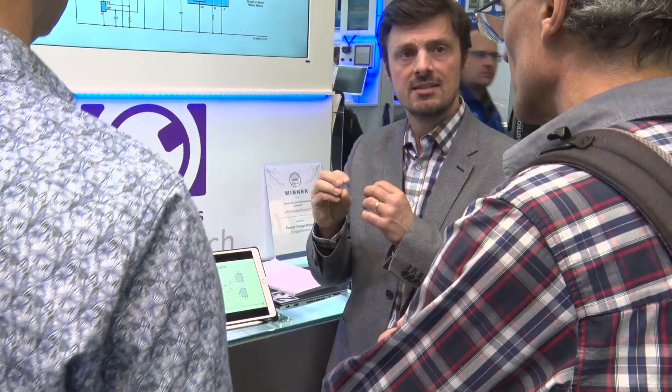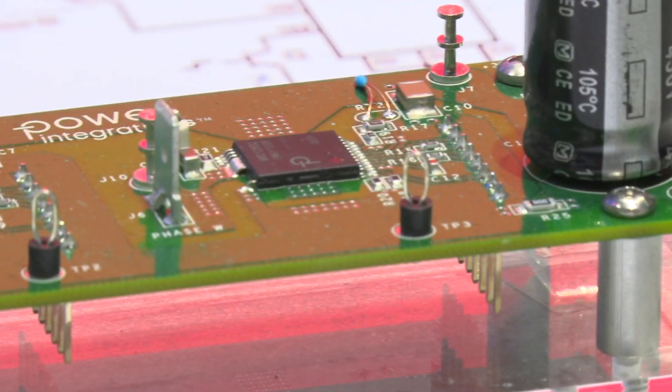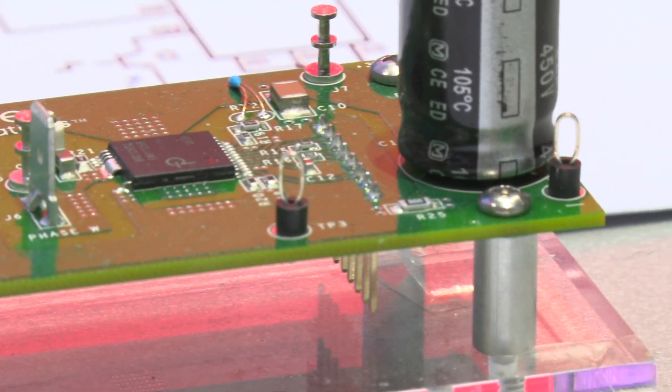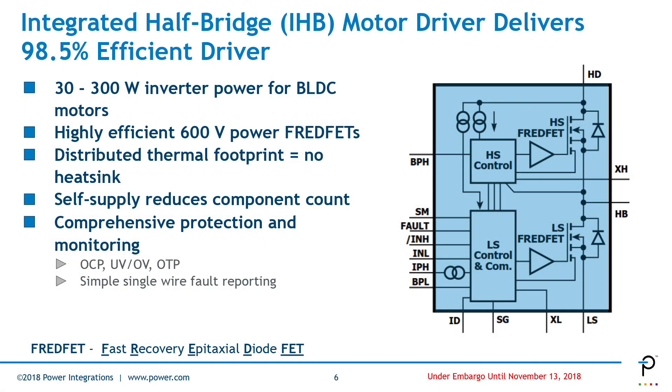Bridge Switch was introduced last November at Electronica and since then we've seen a lot of customer traction. What we wanted to do differently with Bridge Switch compared to the traditional discrete gate driver and the IPM solution were three things. First, remove the heat sink — we don't like heat sinks.